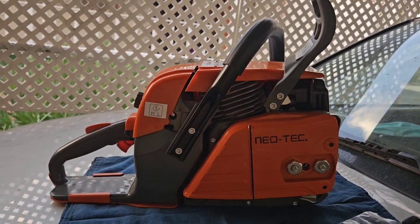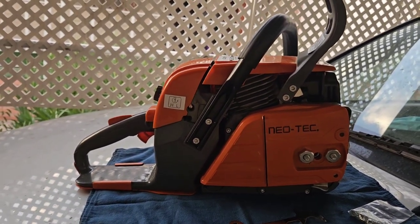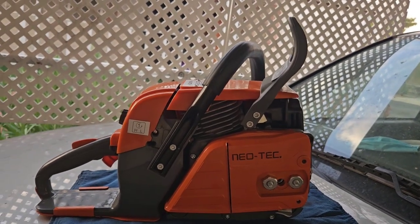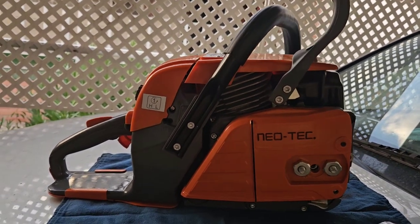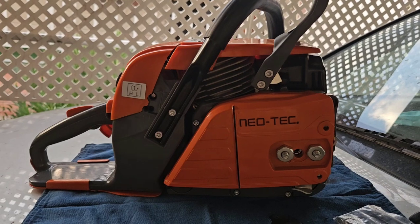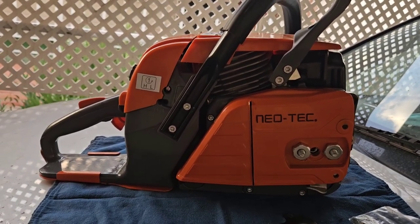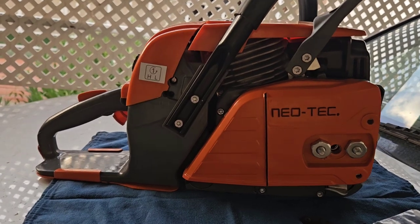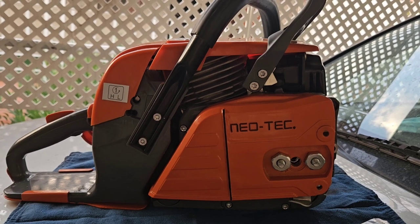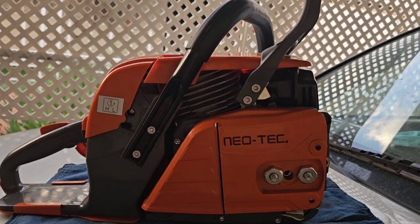Sorry I didn't film the full-blown unboxing of this saw, guys, but these past couple days have been so tiring. Ever since I got the good news that I mentioned at the beginning of the short I did a few days ago — so much happened these past six months. Anyways, thank you all for watching, hope you enjoyed the video. I will see you guys tomorrow in the woodpile video featuring the 455 Rancher — stay tuned for that, and I will see you soon. Take care.